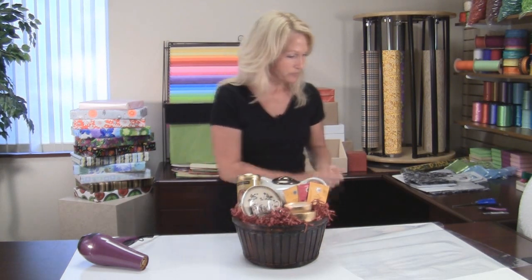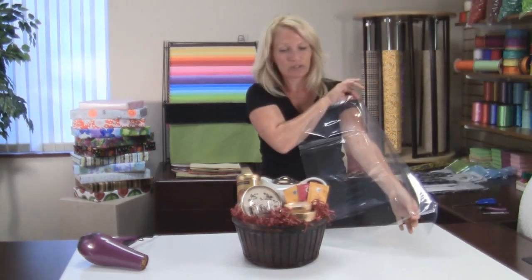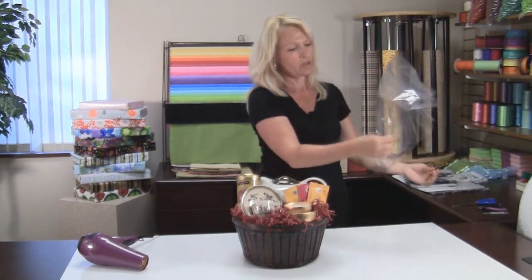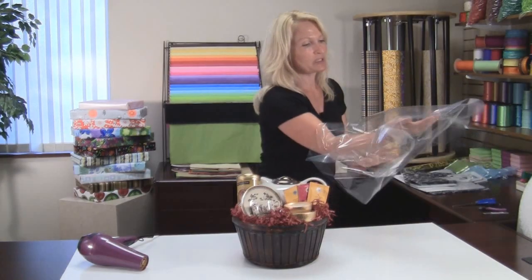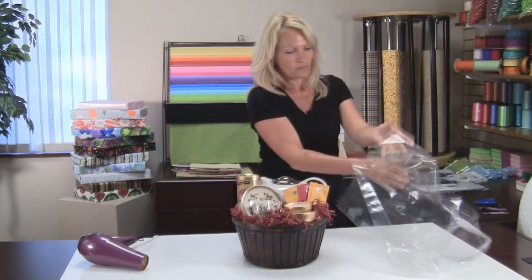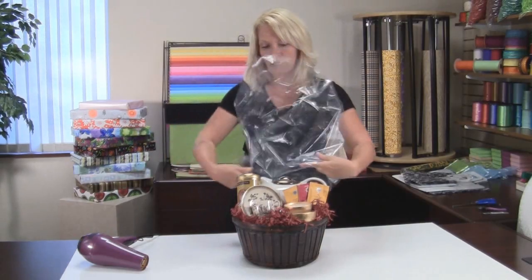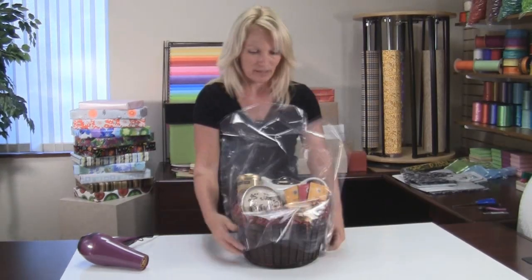It's very simple. We have a shrink bag here. It's got a dome top on it so it can fit various size products that you might have in your gift basket. You simply open it up. You have to be a little bit gentle because you don't want to rip the film. Then you take the bag and carefully place it over all of the items in the gift basket.